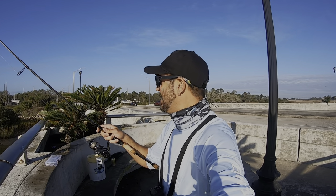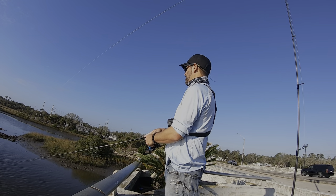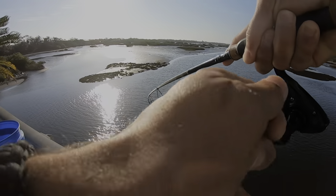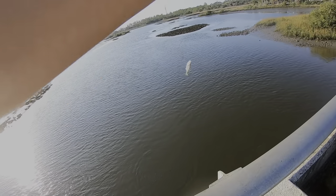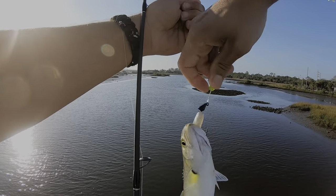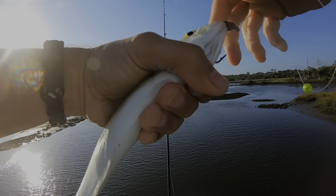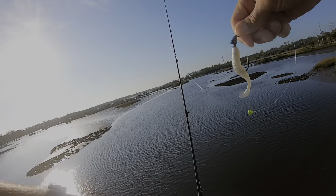It's definitely gorgeous out here. I'm getting tons of bites, I'm just not hooking up. Oh, there we go — fish on, fish on! I finally got one. School of bluefish — they choked that jig.